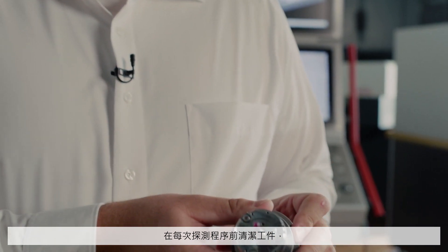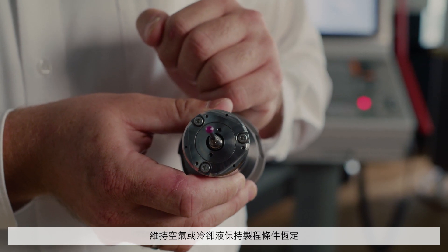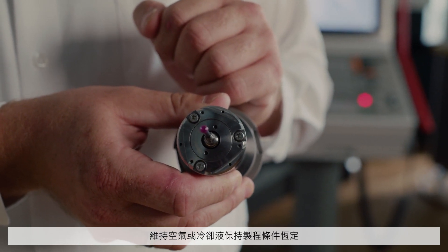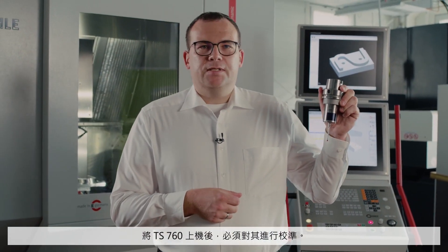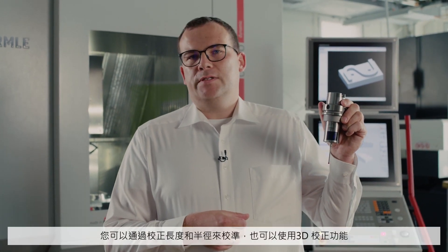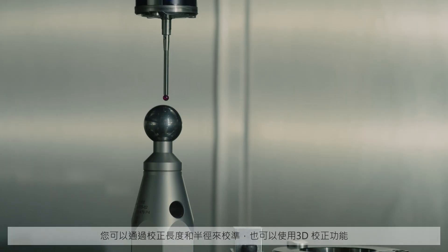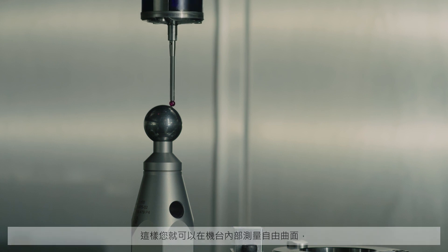Process conditions are kept constant by using air or cooling lubricant to clean work pieces before each probing procedure. The TS760 must be calibrated after it has been inserted into the machine. This is done by calibrating the length and the radius and also a 3D calibration in order to measure free-form surfaces while inside the machine.